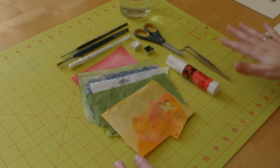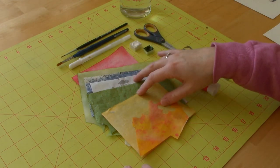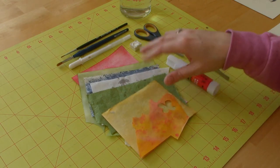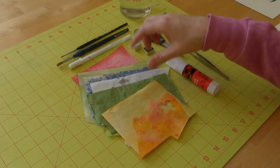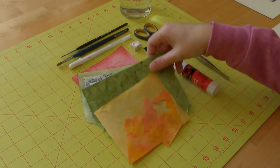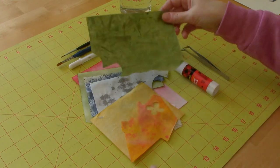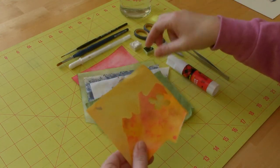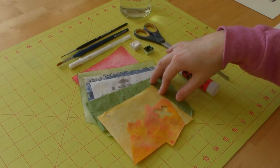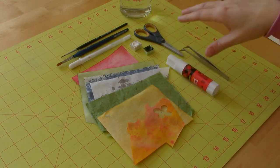I have some of the supplies that I use. I have some hand-tinted mulberry paper. This is just white mulberry paper that I usually use for my Chinese brush painting, and I've gone ahead and colored it with different watercolors. I do have one piece of green that's actually mulberry paper that's already hand-dyed, which is nice. You can find those in art supply stores or online. You can also use regular cardstock or regular watercolor paper that you've painted on.